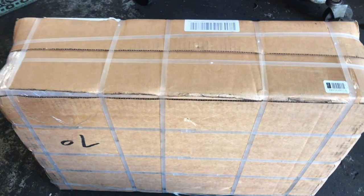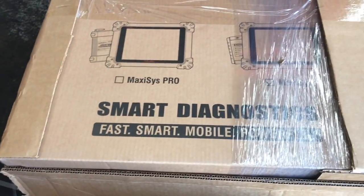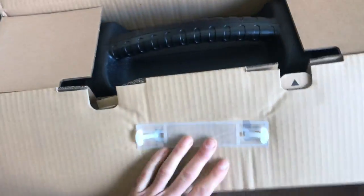How To Automotive has made a big investment. I'm always trying to bring value to you guys and share tools and products that I use. So I made a big investment on the Autel Maxisys Pro MS908P Professional Grade Scan Tool. I'm going to do a little unboxing for you guys and walk you through what you get for the money.